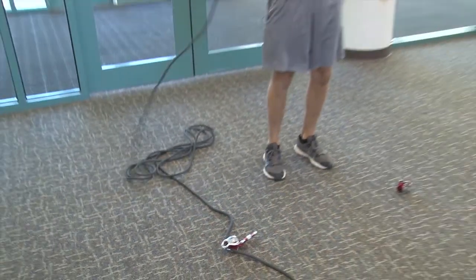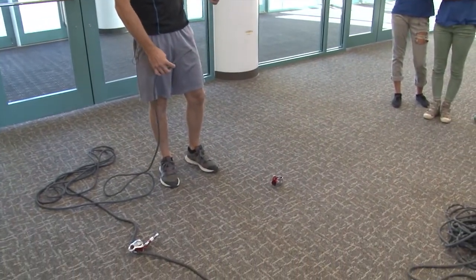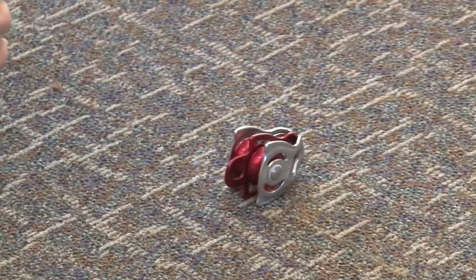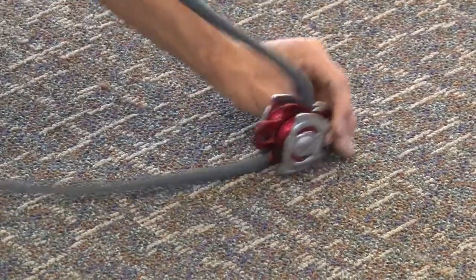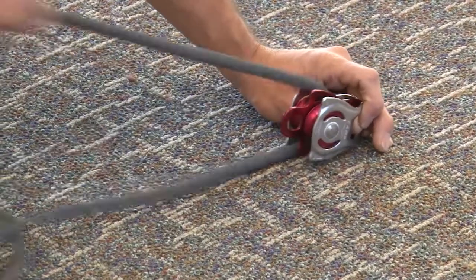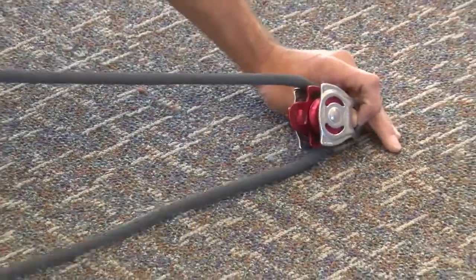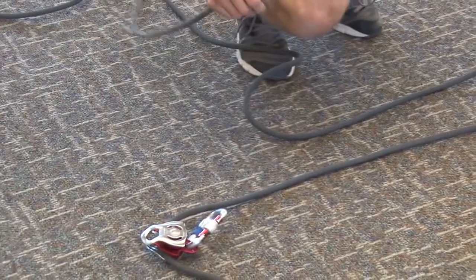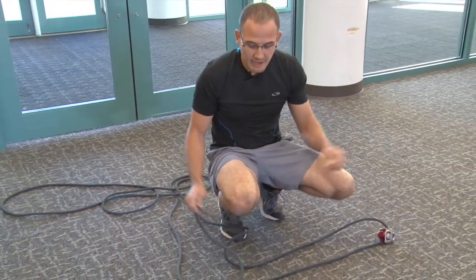Then I'm going to take the lower end and go from the left, bottom to top. On the top side here, I'm going to go from the left, from the bottom side of the pulley to the top side of the pulley. Once I have that, I'm going to go through the top pulley on the top side with the locking carabiner from the right side to the left side.